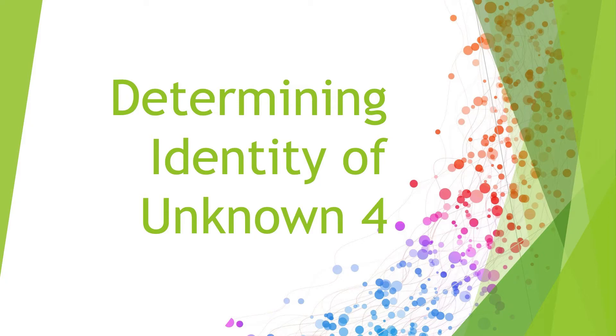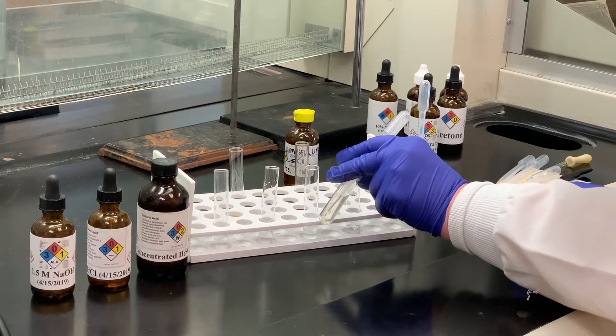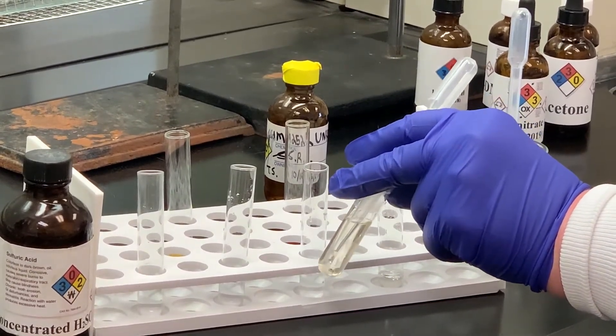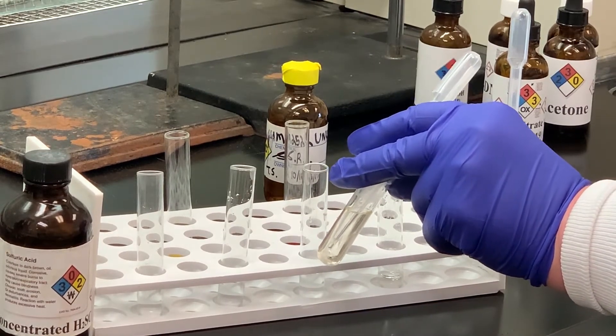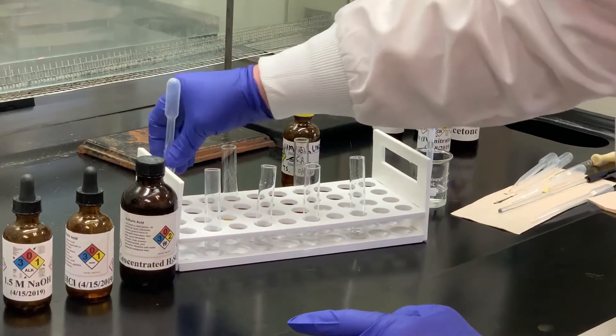Our next unknown is unknown number four. You can kind of tell there's a little bit of a tint to that substance. Make observations in terms of physical state, and I've got that in a clean test tube.